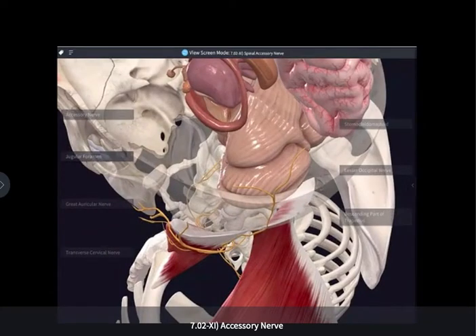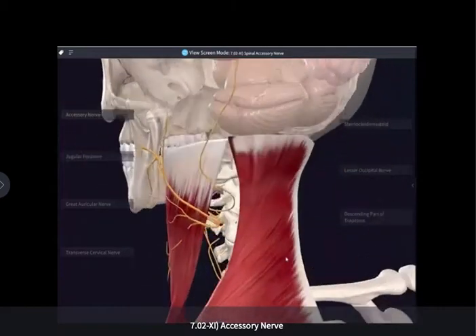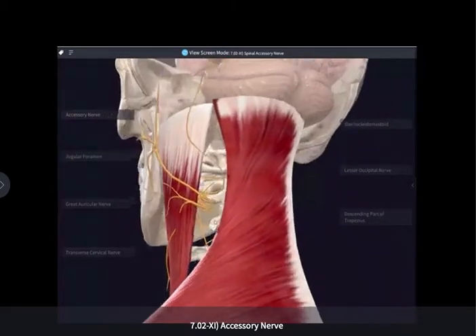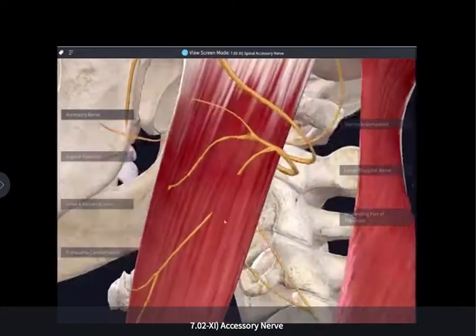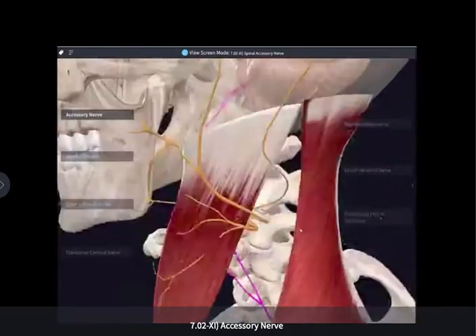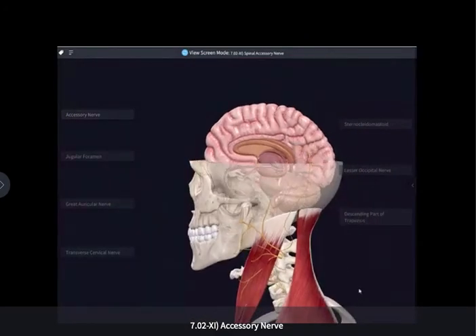Technically, we're talking about a cranial nerve that is made up of several spinal nerve components. Traditionally, the cranial root of the accessory nerve is actually a part of the vagus nerve. We can see that the innervation for the sternocleidomastoid comes from its deep surface, and then continues on to the trapezius — purely motor to these two muscles.